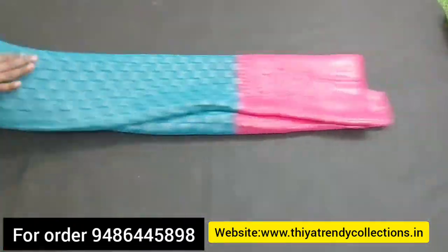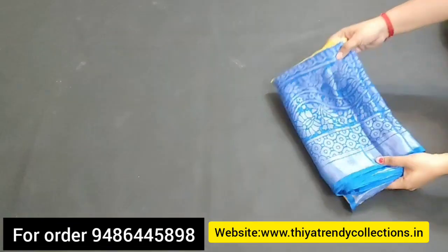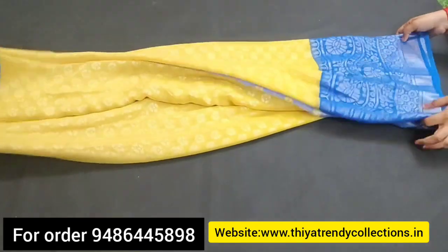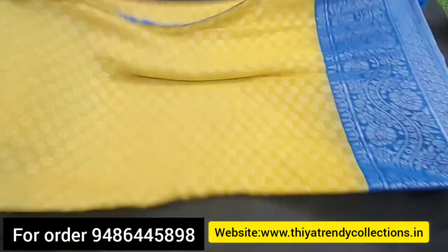You can also use a blouse. You can see the length of the blouse. There are 12 colors available.